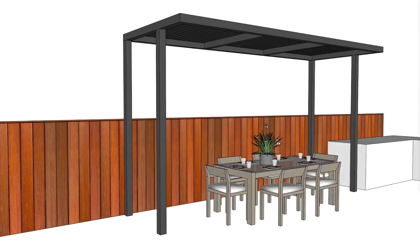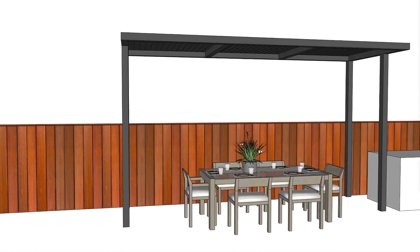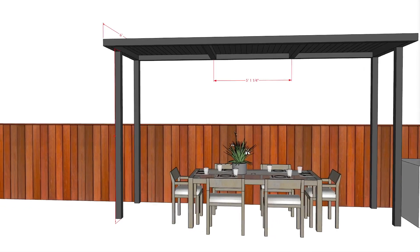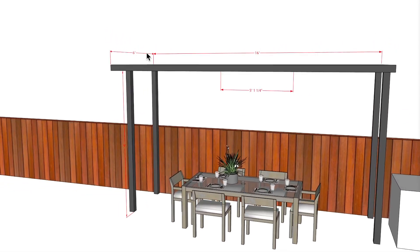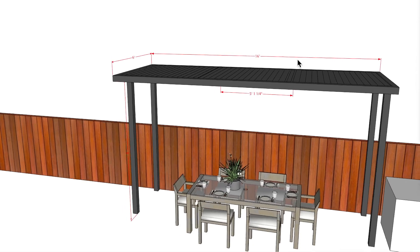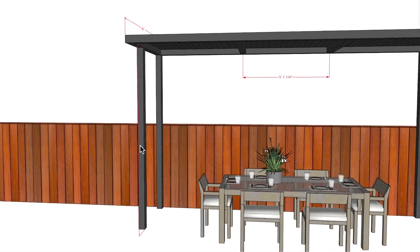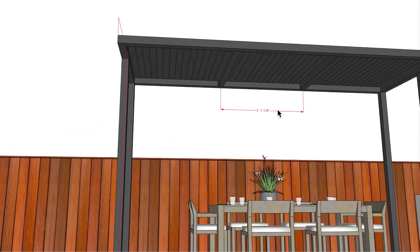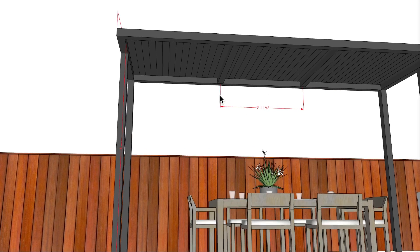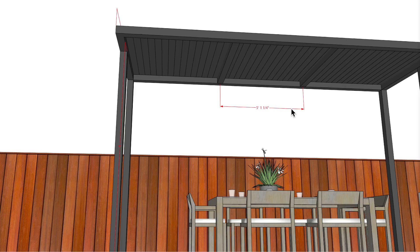Let's go ahead and look at the overall dimensions of this pergola. I have a total of six feet in this direction and then 16 feet in this direction. I have a total height at the bottom here of nine feet off the floor. I put these beams — and these might be further apart or closer, I'm not 100% certain — but I have them at roughly five feet, one and a quarter inch.